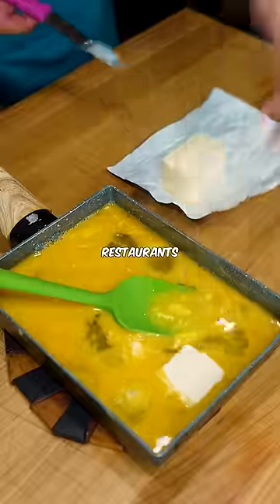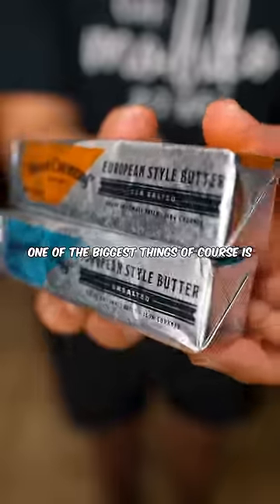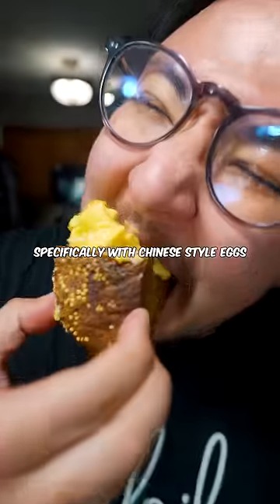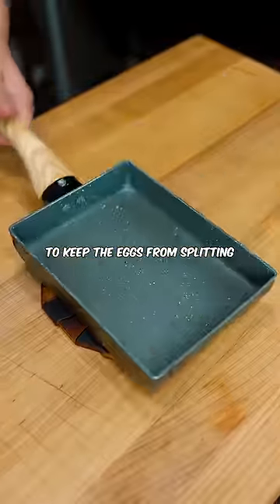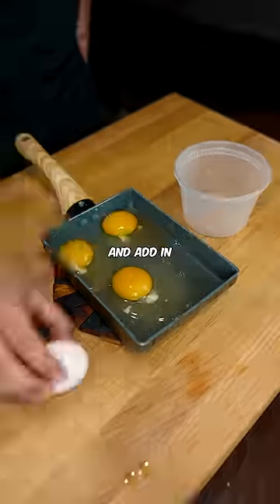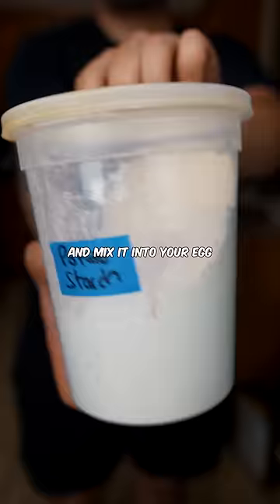Here's why scrambled eggs are better in restaurants. One of the biggest things of course is butter, but another trick you'll see specifically with Chinese-style eggs is that cornstarch is used to keep the eggs from splitting and becoming watery. Crack six eggs straight into your pan and add in a teaspoon of cornstarch and mix it in.